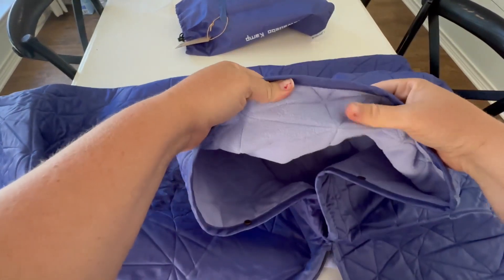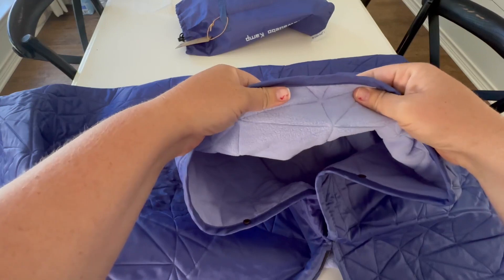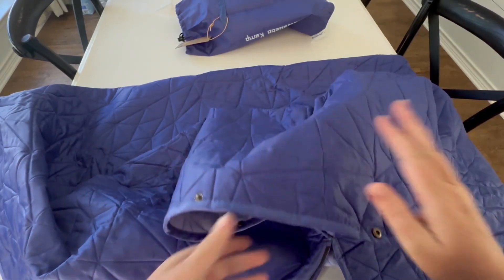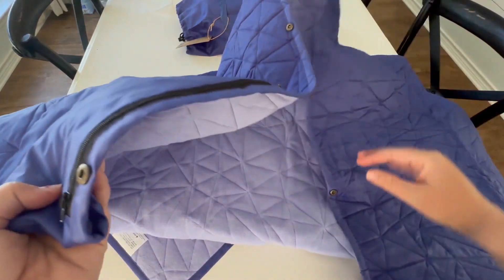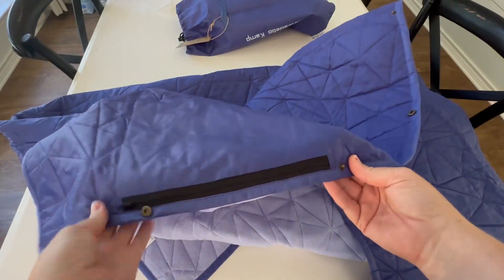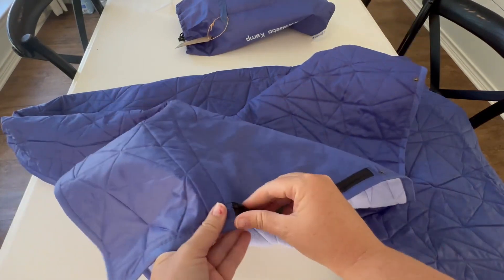The inside is very soft — the fleece is really soft — and the outside is like a nylon, which makes it really warm. I was shocked at how warm this blanket is.